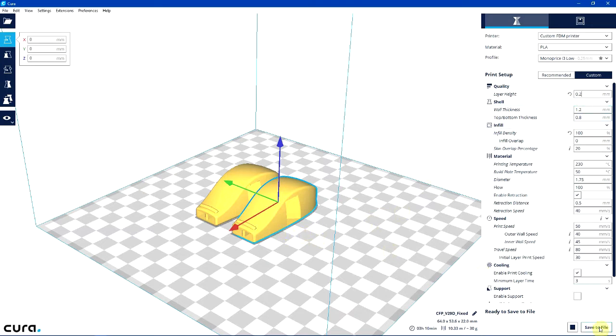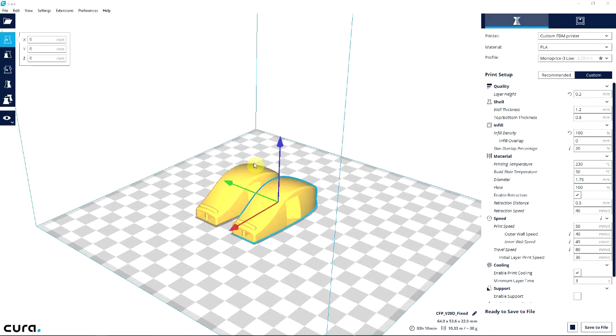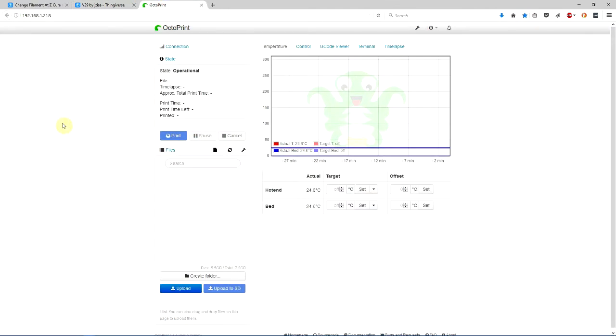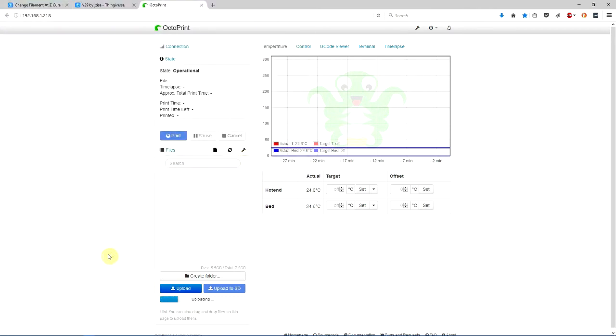So go ahead and we will save to file — we'll call this test filament change 2. Then let's get back out and upload that to our printer. I use Octoprint — if you don't use Octoprint already, I highly recommend it. It's a fantastic way to manage your prints through a website on your home server. I'm uploading this model to a Raspberry Pi connected to my printer, and communicating with it over Wi-Fi from my desktop.